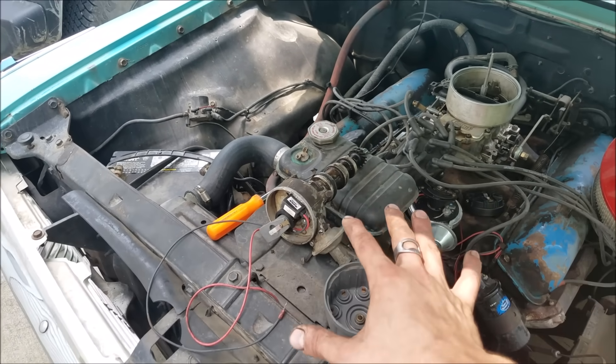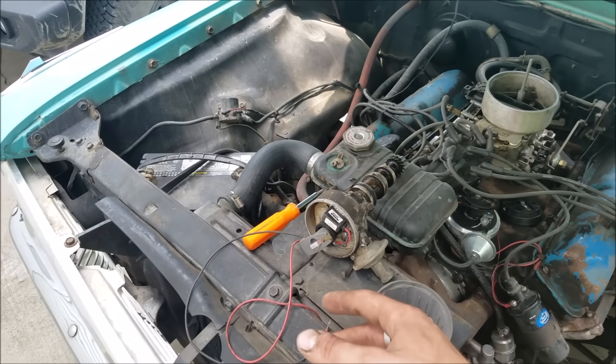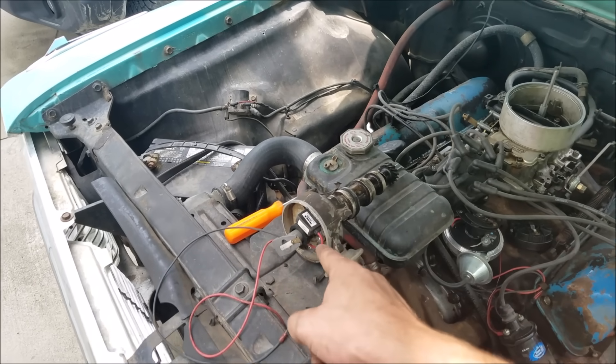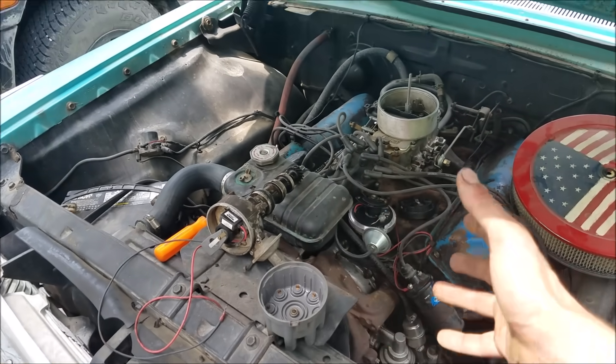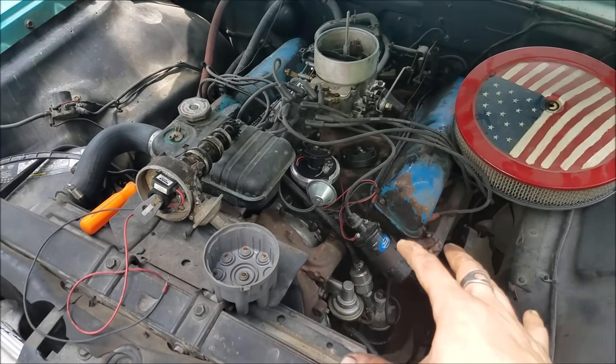Getting back to why this car ran so bad when I first got it running — I probed the thing with my multimeter and could see this original Petronix unit was getting well below 12 volts, and it probably did burn up the module. It'll run for a while, and then it'll get kind of weird, and then it will completely die — at that point it's toast. And it's not Petronix's fault, it's user error. They do tell you to alter that.